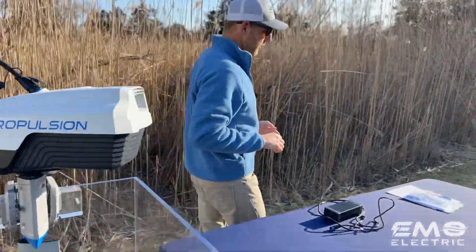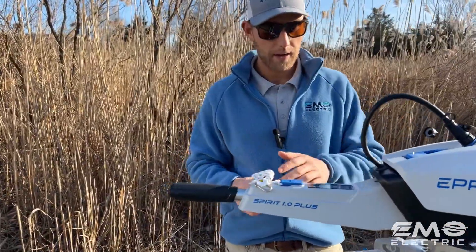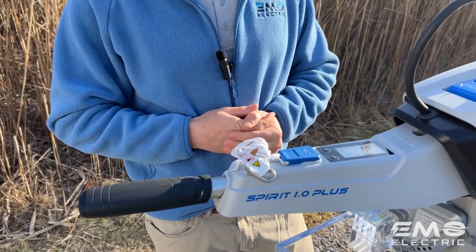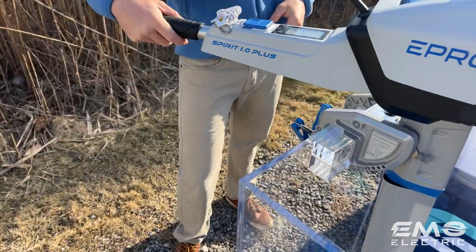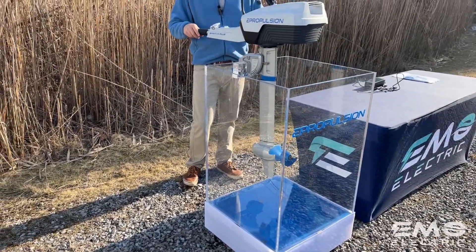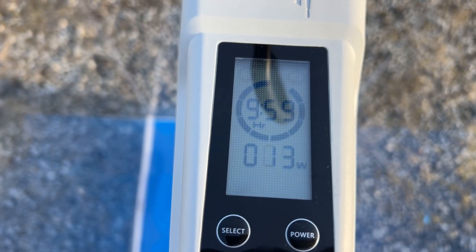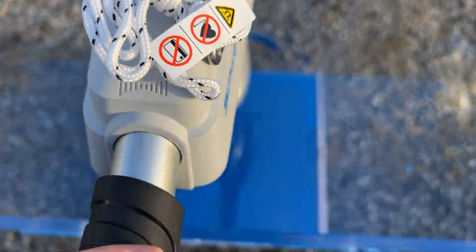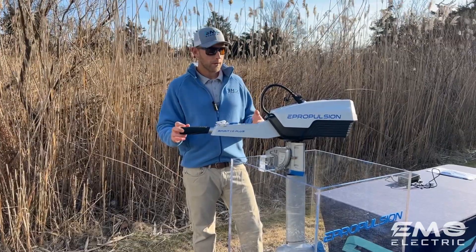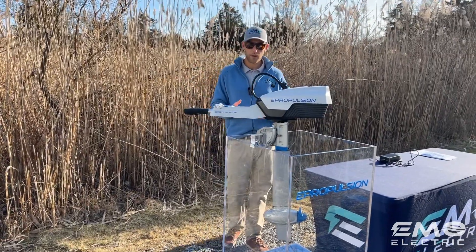Then grab your safety lanyard. It will power up without the safety lanyard, but it won't go into gear. Then you can power up and you're ready to go. Here's your tiller — it has forward and reverse. You don't have to spin this around like you have to with a lot of gas outboards in order to get reverse. You'll have your screen right here, which gives you run time, range estimates, and how much power you're using. It's a one kilowatt motor, and it'll give you your power output in watts — full throttle is about 1,000 watts, half throttle about 500 watts.